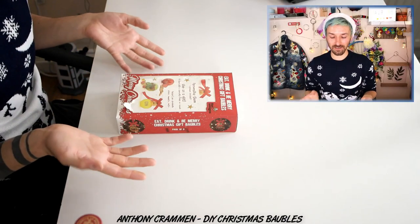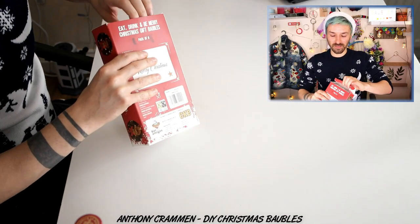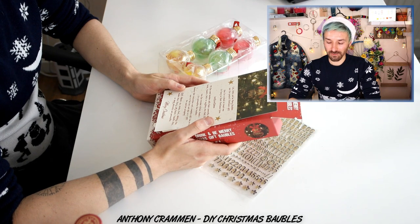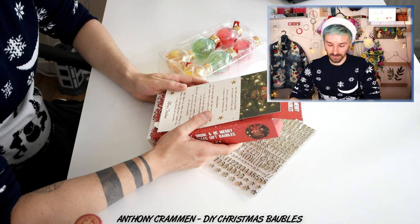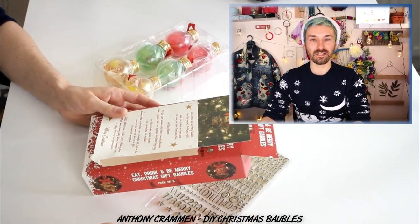I bought this little kit on Amazon — I think it was about a tenner — and they're basically fillable baubles. Let's open it up! It says: eat, drink and be merry — baubles are the perfect Christmas gift! Gift ideas: gin, vodka, port, whiskey, rum, mulled wine, sherry, jelly beans, sweets, nuts, or simply decorate and personalize! They missed out tequila!